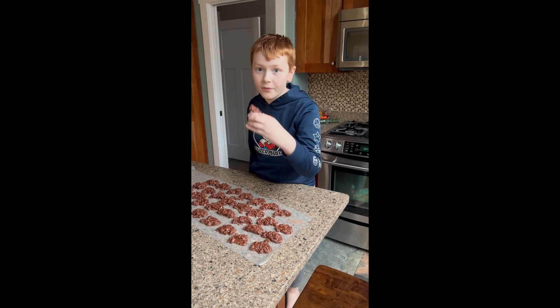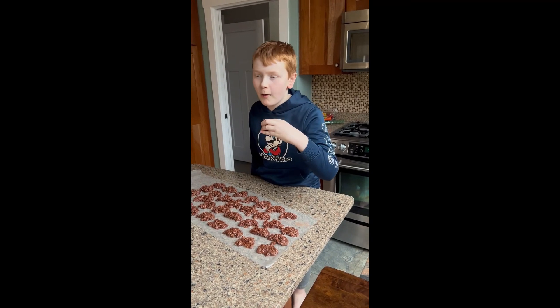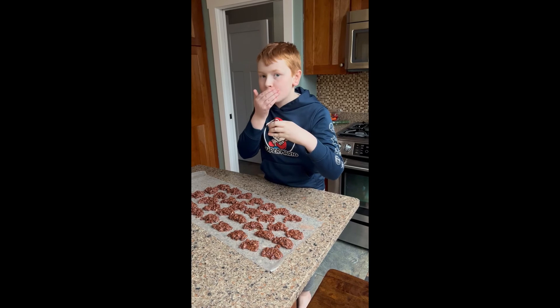A bone of two. Yum. They good? Mm-hmm. Alright.